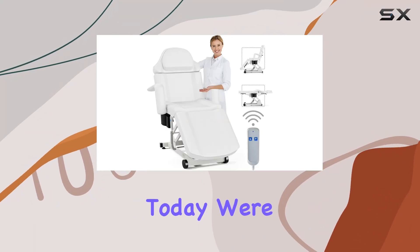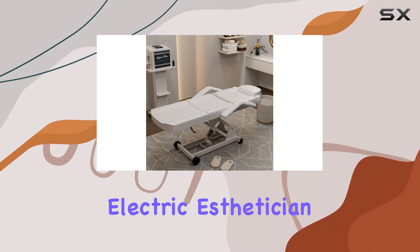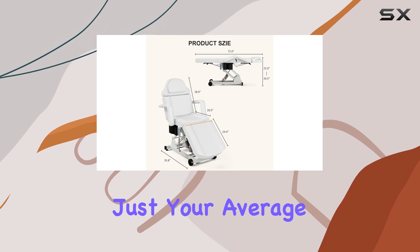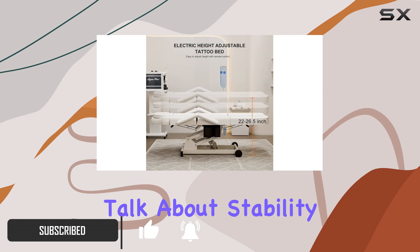Welcome to my channel, where today we're diving into the luxurious world of esthetician facial beds with the Icajet Electric Esthetician Facial Bed. This spa bed is not just your average furniture piece — it's a comprehensive solution for all your beauty needs. Let's talk about stability first.